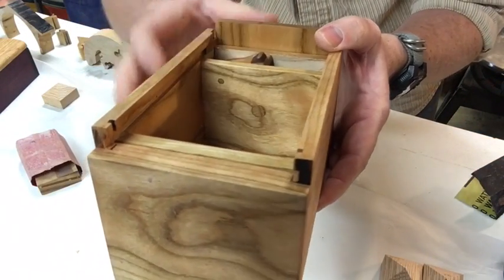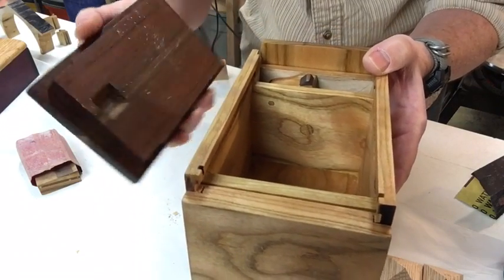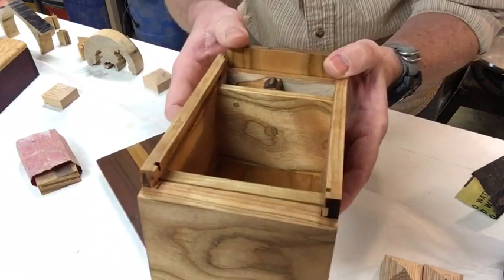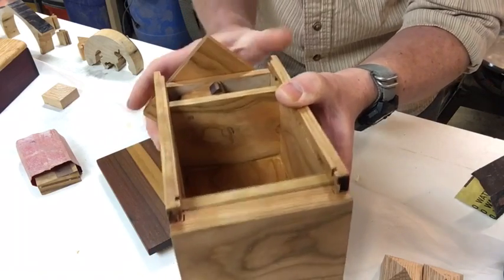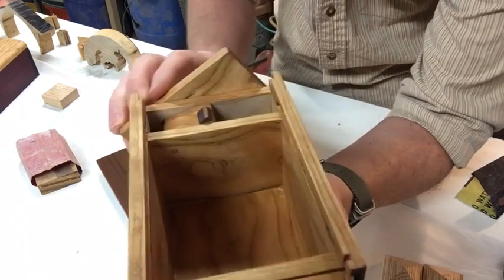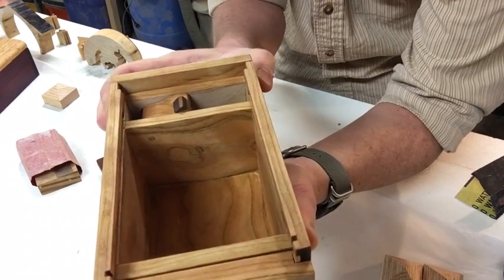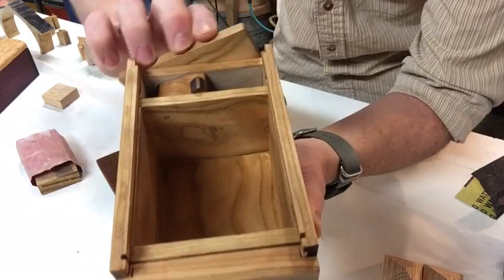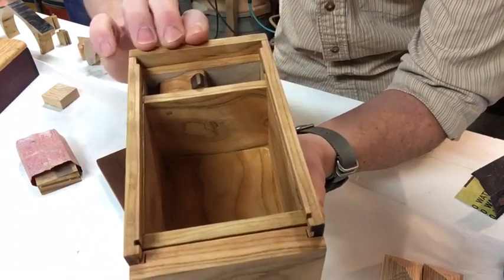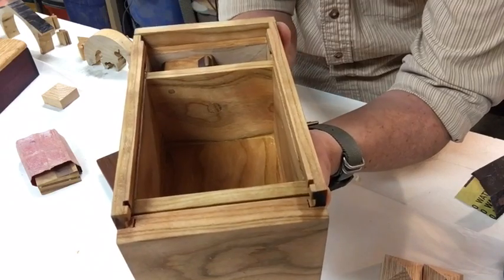They each have notches in them which allows this tumbler — which is currently up — it's up enough to catch a gap in the lid, so until you do the combination, we've got to turn enough to clear. Then we go to the first stop, then to the second stop, and then the third stop. There it comes — that'll drop out of the way.